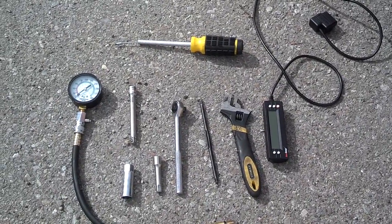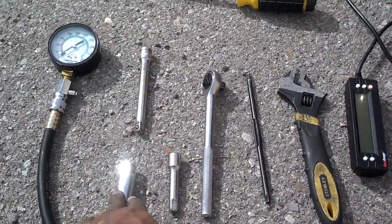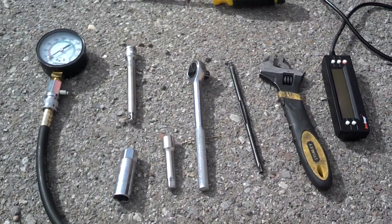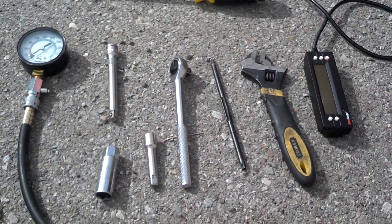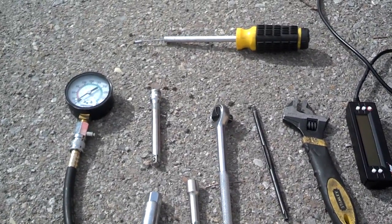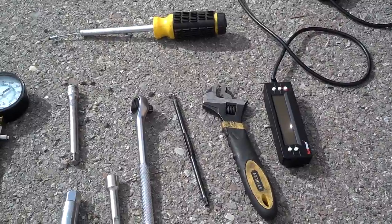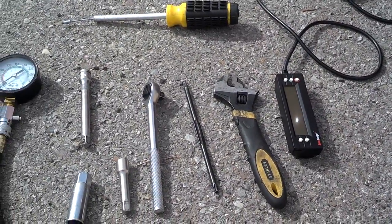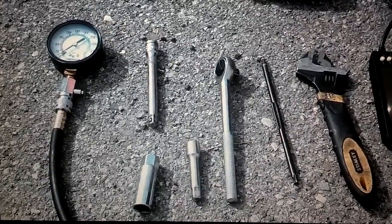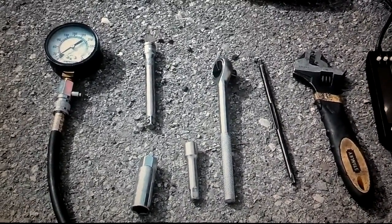These are the tools you need to properly diagnose a misfire: tools to pull the spark plugs, which is your 5/8 inch ratchet and extensions to get down in the wells, whatever tools you need to pull the cover off the spark plugs, a compression gauge, a magnet to pull the spark plugs out of the deep wells, and a code reader to read the code so you can reset it and check it again. You should also have a spark plug gap gauge to check the gap on the spark plugs.